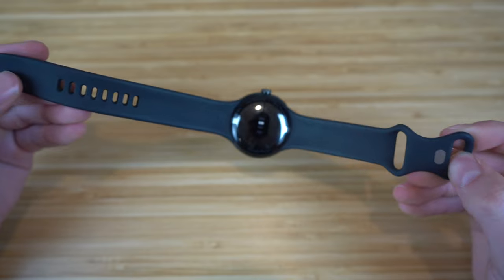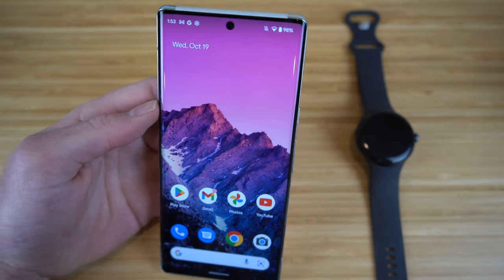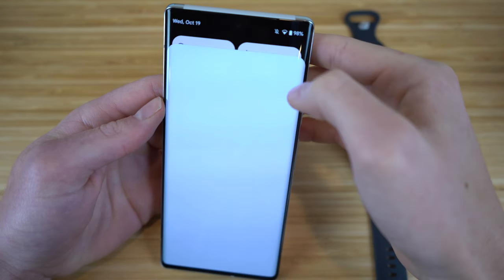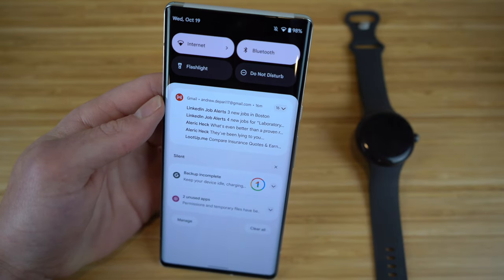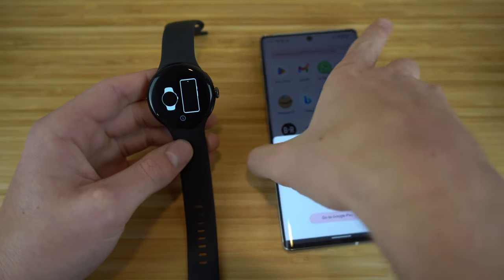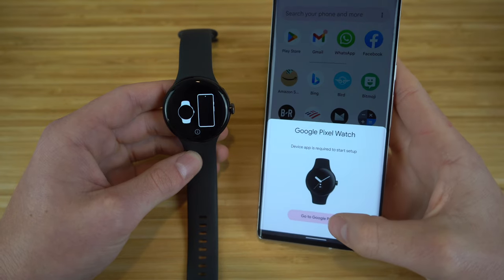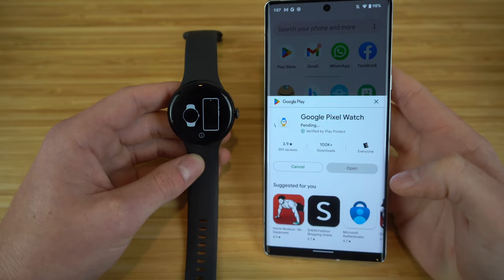Now let's dive into setting up the Pixel Watch and connecting it to our phone. The Google Pixel Watch is compatible with most Android phones — for this video, I'm using the Pixel 6. First, make sure Bluetooth is turned on. When you turn on your Pixel Watch using the crown, a tab will pop up on your phone saying Google Pixel Watch — go to the Google Play Store, download the Pixel Watch app, click install, and wait for it to download.